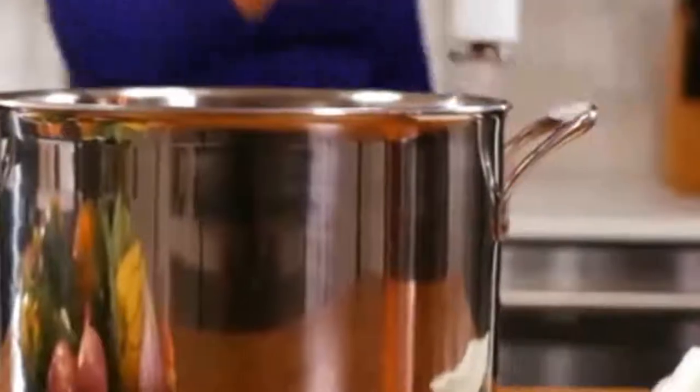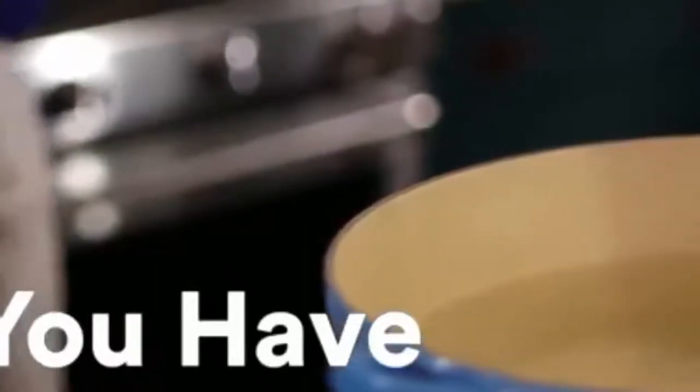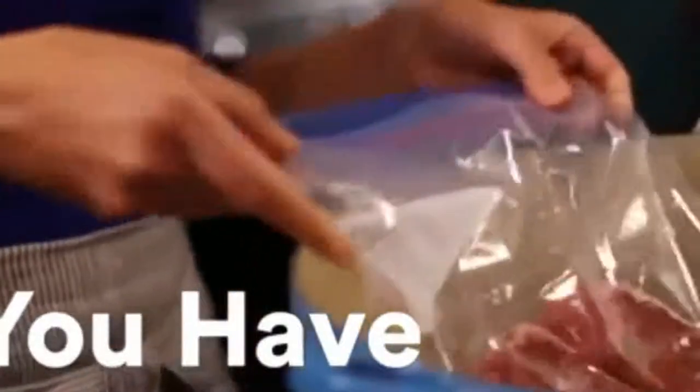Let's set up your Joule. Start by adding some water to your pot. Don't forget to protect your work surface with a trivet or a cutting board. Add Joule to the pot and plug it in. As a rule, you want the water to fully cover your food, plus a little extra.